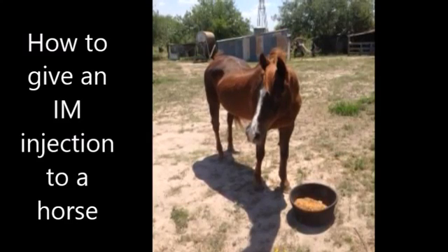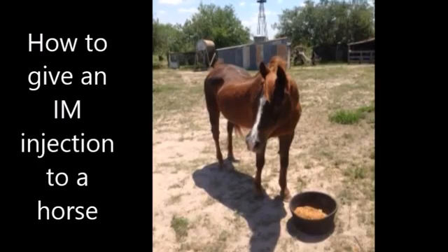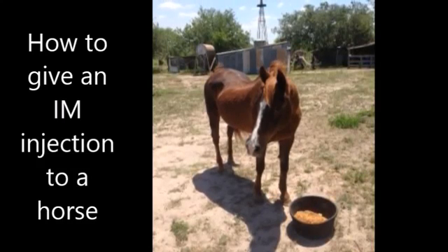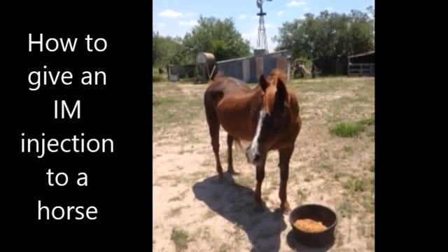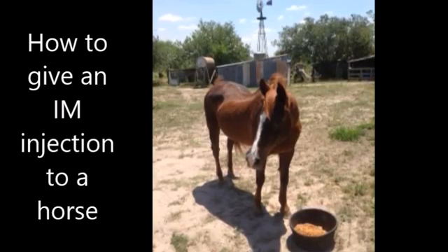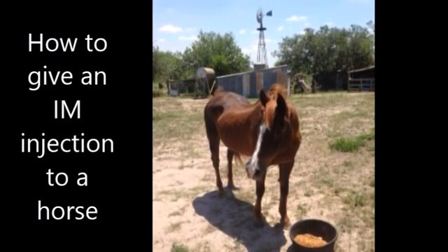The majority of horse owners must eventually learn how to give their horse an injection. Fortunately, this is an easy skill to learn. An intramuscular, or IM, injection is given deep into large muscle masses where the drug can be slowly absorbed into the body. IM injections are the easiest injections to give, and most horses quietly accept the shot.